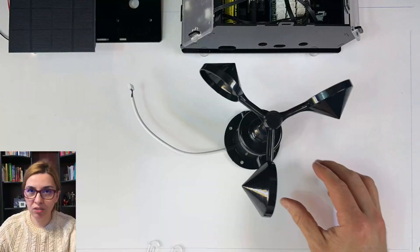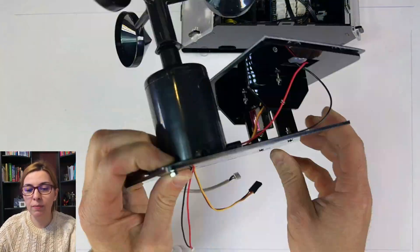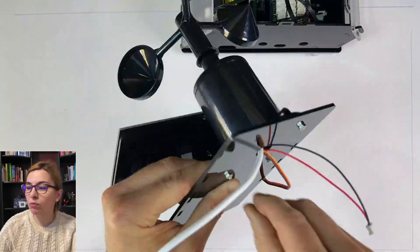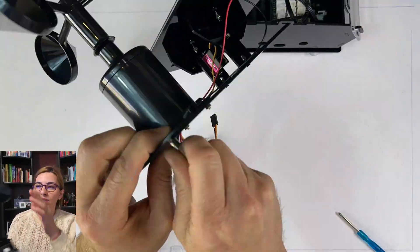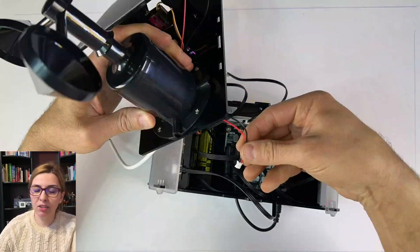For the solar panels and wind section, pay attention to the instructions — they are pretty clear in that portion. We found that the wires were a little short for this, but we still managed to do it.